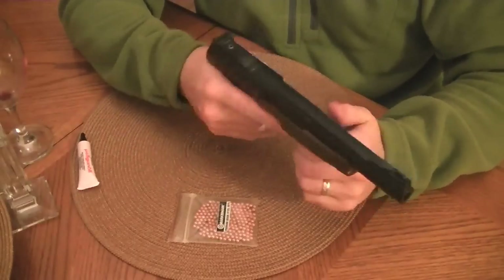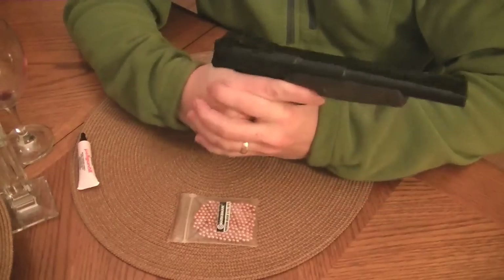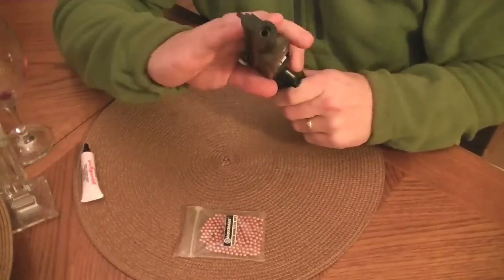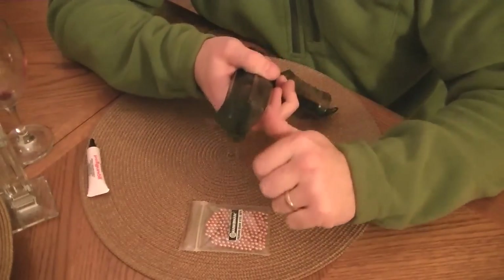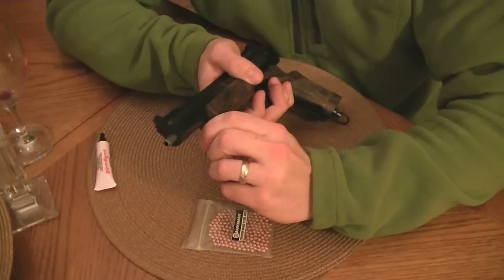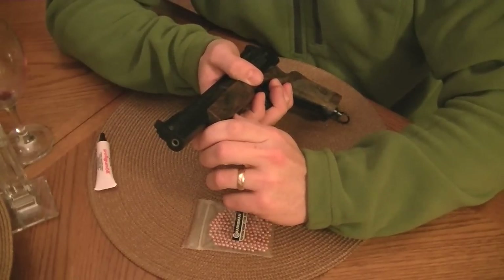We're halfway loaded. I'm getting excited already — I just feel that beautiful feeling in my hand. Now, the way you load this, it's a BB gun. You've got a smooth bore barrel. When you push the cocking lever forward from underneath, the barrel actually comes out a little bit. When you push that forward and point it at a slight downward angle, that's what actually lets a BB go in.